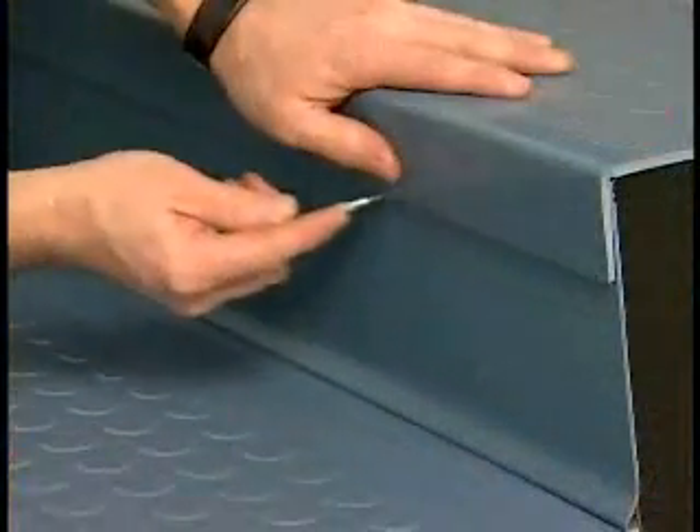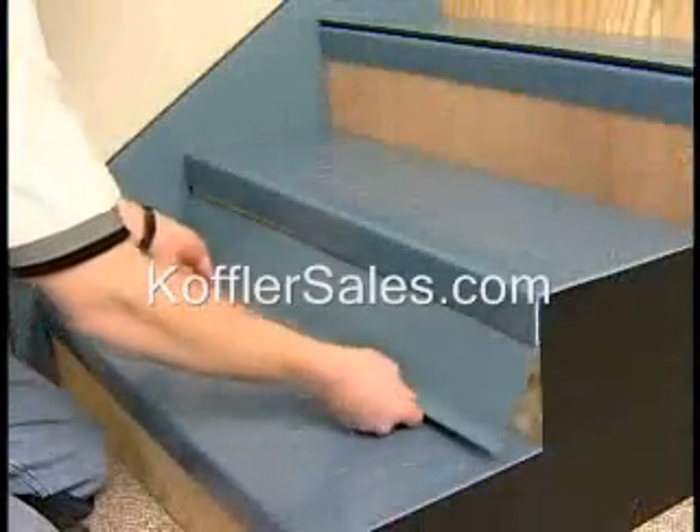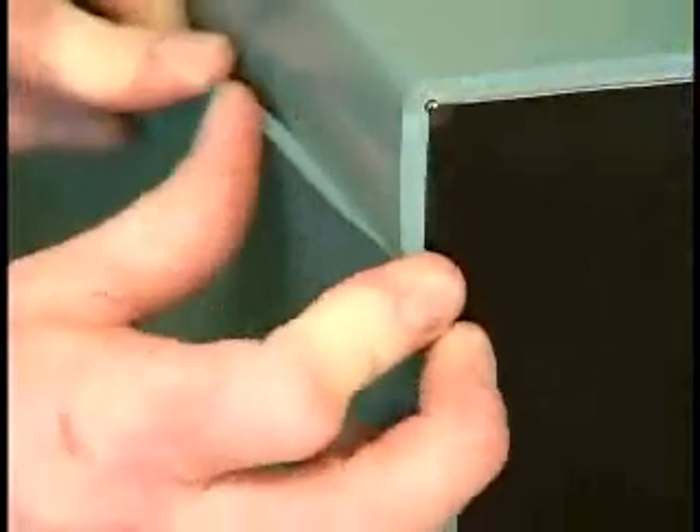This video will demonstrate the proper installation techniques to scribe and securely adhere stair treads to various step profiles for best product performance and safety by eliminating trip hazards.